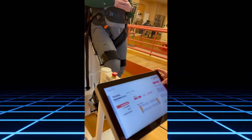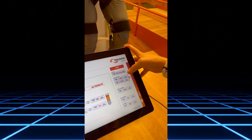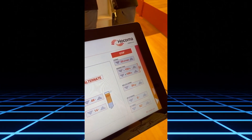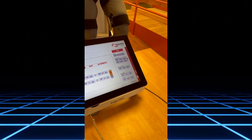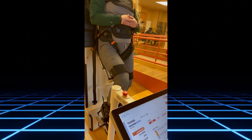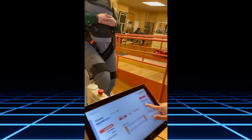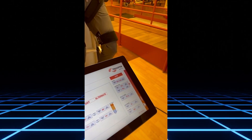If you'd like to change the cadence, you can make it go faster. Guidance force is how much work the patient is doing. Currently the machine is at 100%, meaning the machine is doing 100% of the work. If you wanted the patient to do more activity along with the machine, you would decrease the guidance force and have the patient help with the movement.